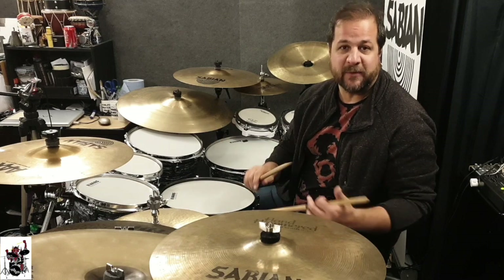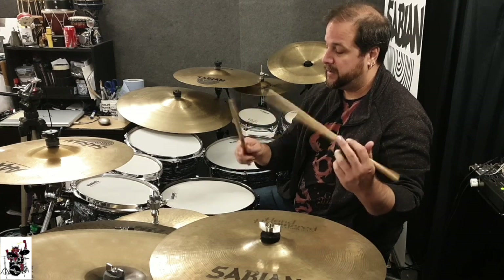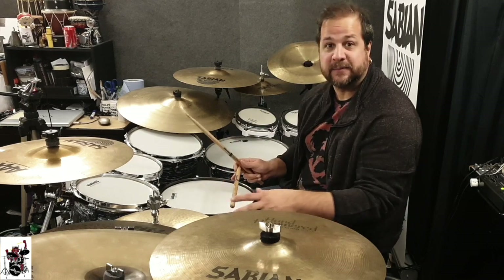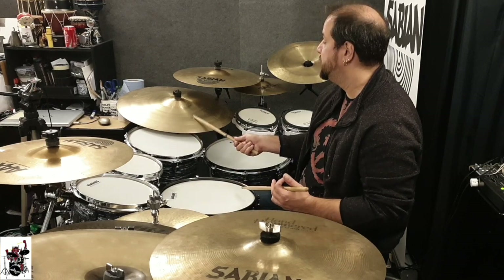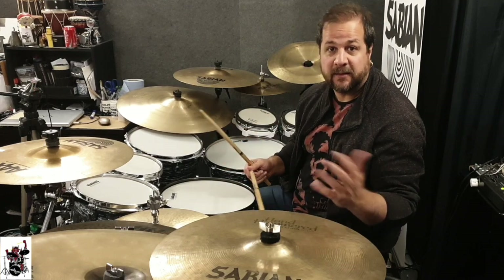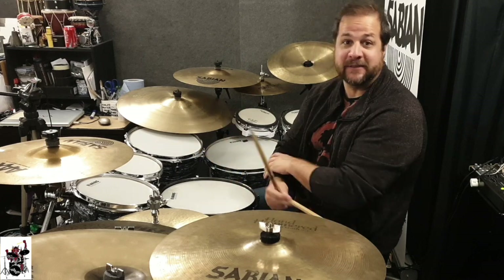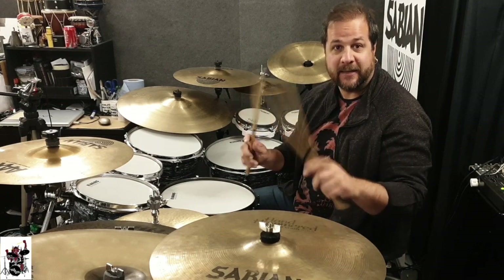Before the 1960s, everybody who wanted to play drums would start playing traditional grip, and maybe not even play the hi-hat. Many drum sets in the 50s and 60s didn't have a hi-hat because everything was done on the right cymbal. Then came that famous Beatles presentation at the Ed Sullivan Show, and from then on, drumming became divided between traditional players and matched grip players.